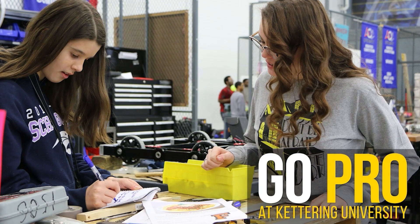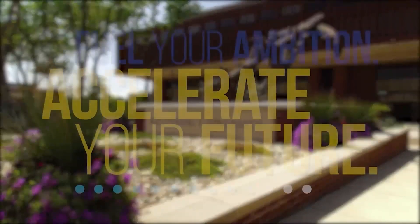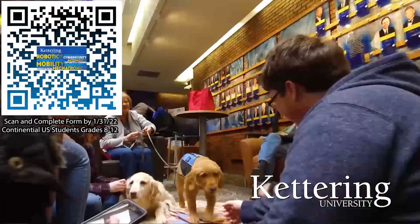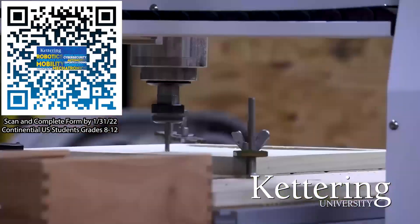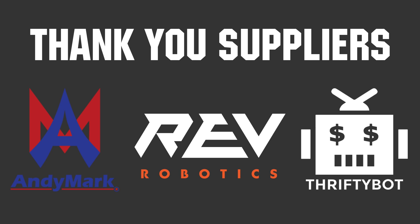Thanks to Kettering University for their support of this video. Over one-third of Kettering's current students are former robotics team members. Go pro at Kettering University and get a free t-shirt. Students in grades 8 through 12 in the continental US, scan the QR code and complete the form by January 31, 2022 to receive more information. Thank you to Annie Mark, Rev Robotics, and the ThriftyBot for being official suppliers of the Bulldogs robot in three days.